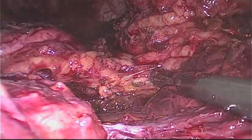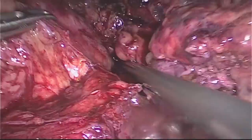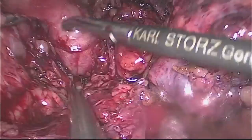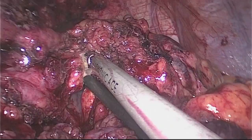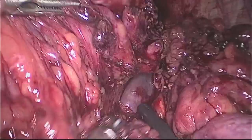An extensive dissection was then performed in order to identify and completely mobilize the sleeve from the pylorus up to the hiatus. We ensured that all adhesions were completely lysed that might have caused kinking or twisting of the sleeve, resulting in the stenosis.